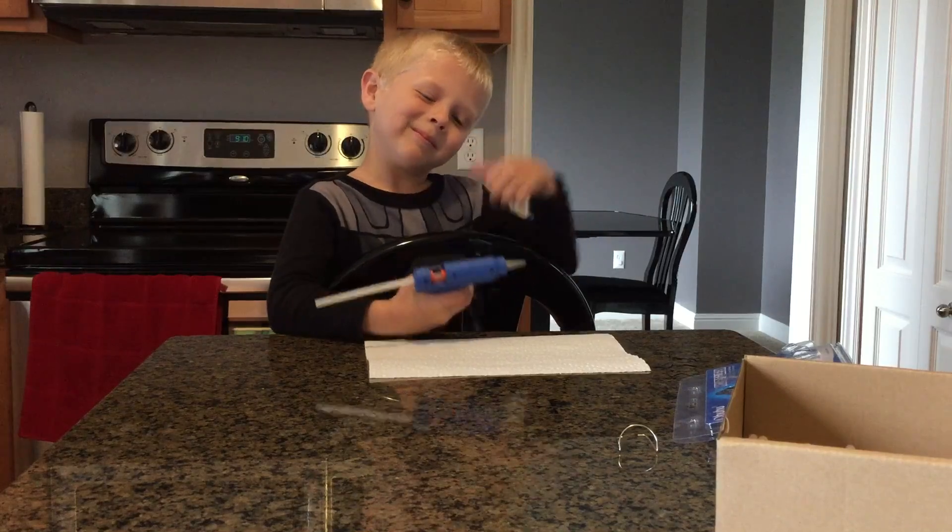Say you want to fix one of your toys — that happens all the time, right? Instead of using super glue, we can use hot glue. So basically if your toy breaks, you plug it in, turn it on, get it all heated up, pull the trigger, and lay a bead of glue down on the toy.